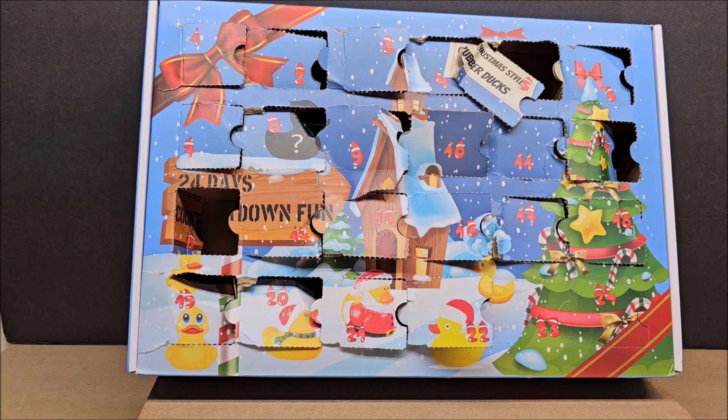Hello, my friends, welcome to my channel! Today we're looking at an advent calendar — a cute Christmas-style rubber ducks advent calendar with a 24-day countdown. We're on day 23, which is Christmas Eve Eve. The advent calendar costs $24. We've been looking at it all month long, and I have other advent calendars on my channel under 2023 advent calendars that you might like.